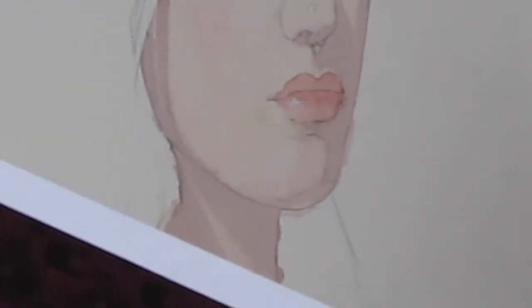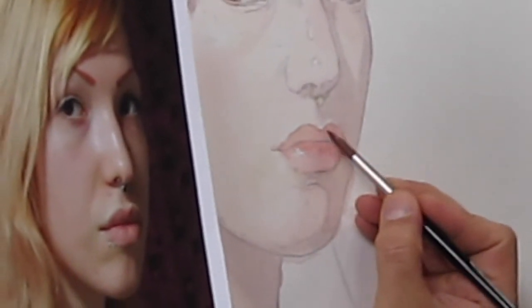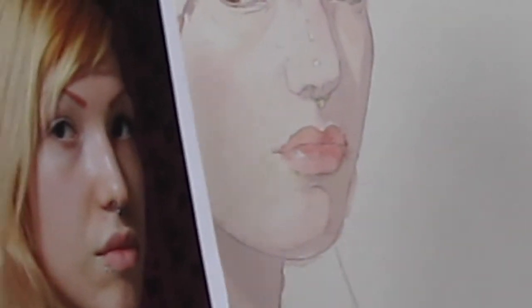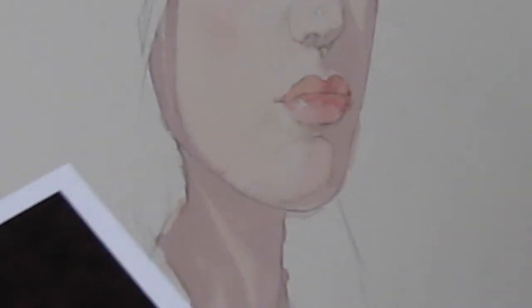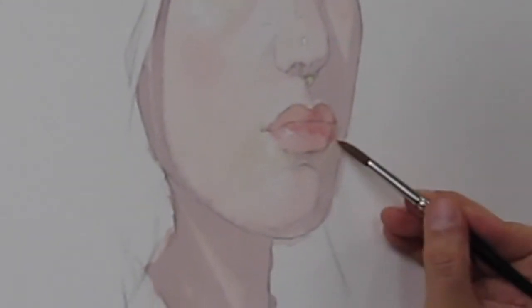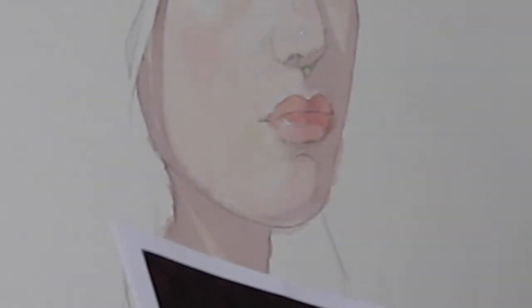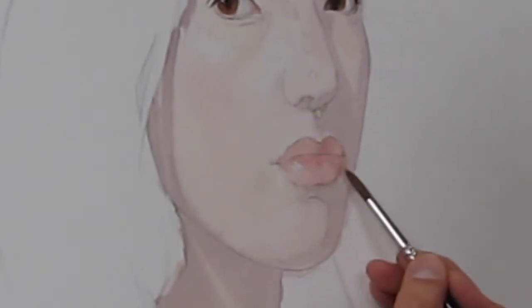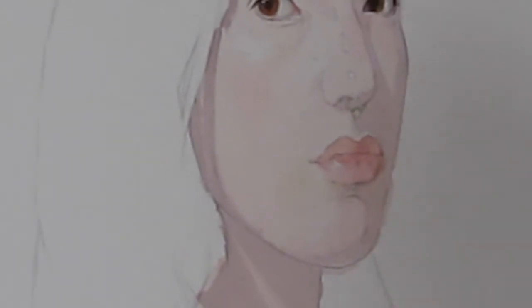Dark. It's a little too wet. A couple minutes. I'll clean up a little bit while I'm waiting. I think I'm going to dry it and put the shadow on when the upper lip is dry.